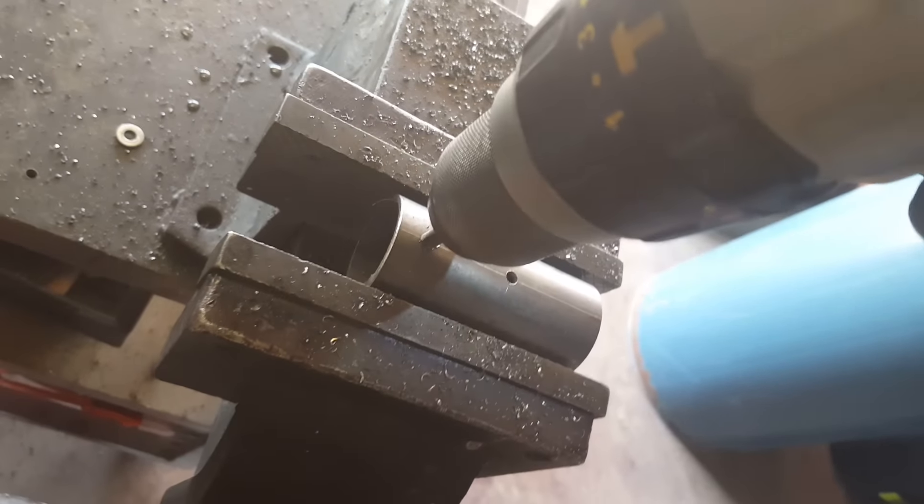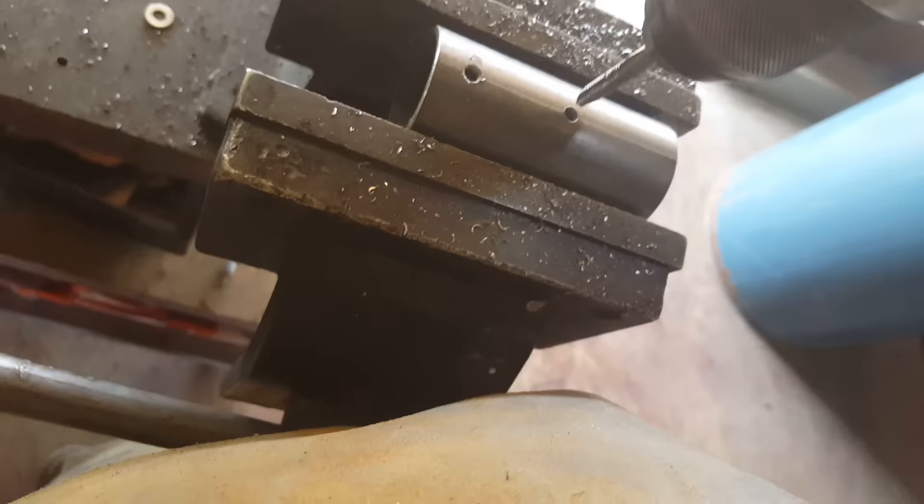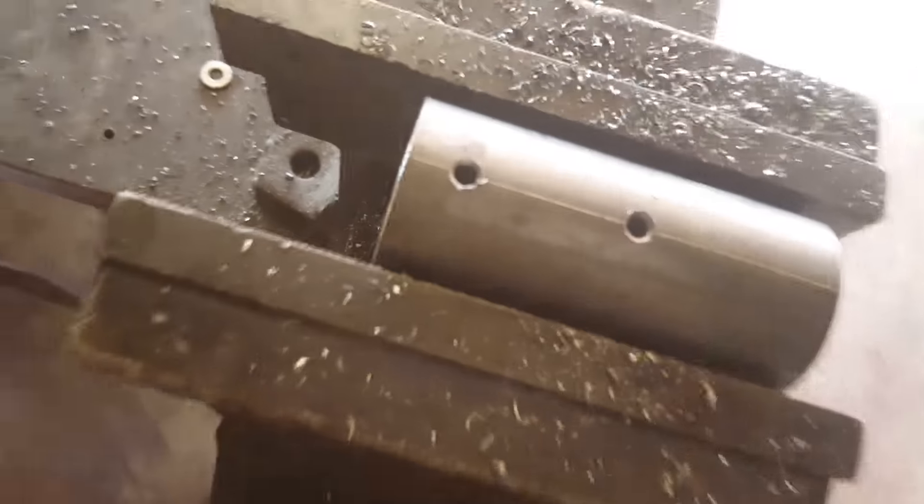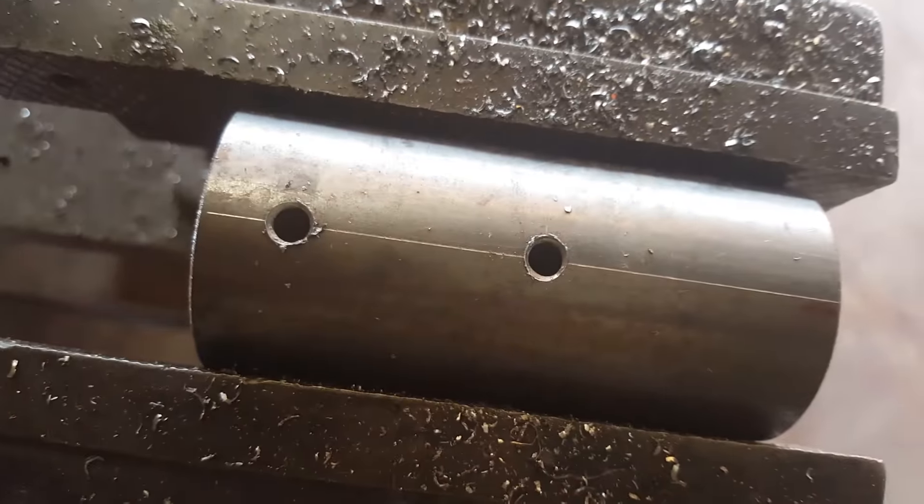Drill, undo, done. And drill, undo, done. There you got two perfectly tapped little holes.